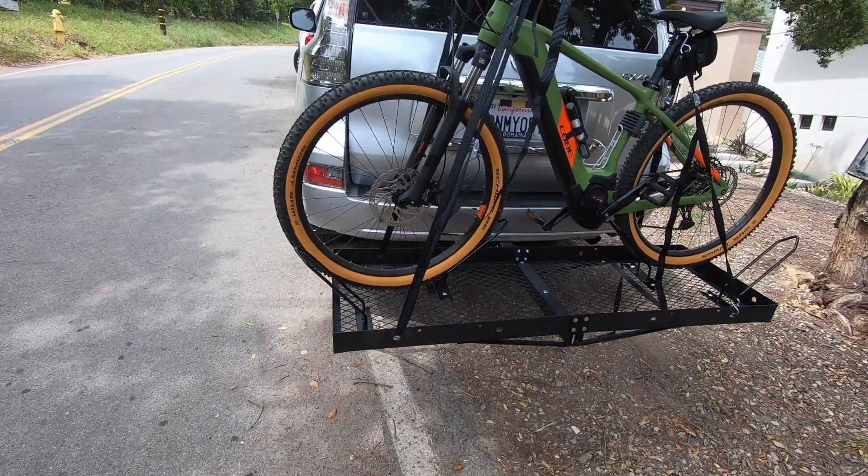You could hold up to two bikes. It comes separate — you can put it together pretty easily with a few basic tools. And after test driving it today, it's pretty stable as well.